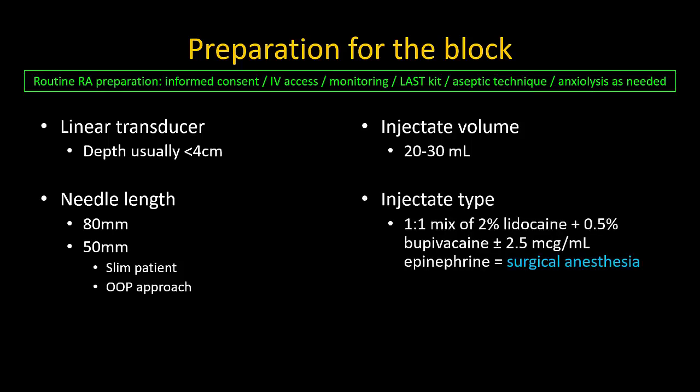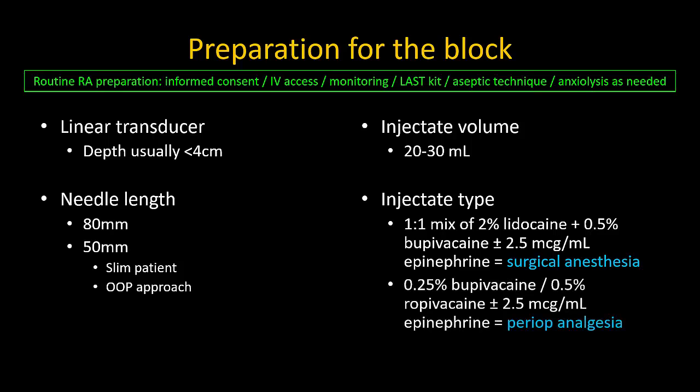At our institution we use a one-to-one mixture of 2% lidocaine and 0.5% bupivacaine with 2.5 micrograms per mil of epinephrine for surgical anesthetic blocks, and 0.25% bupivacaine or 0.5% ropivacaine for blocks designed just to provide postoperative analgesia. Intravenous or perineural dexamethasone may be added, but note that this can result in a very long-lasting block, usually well over 24 hours.